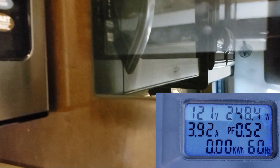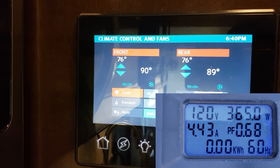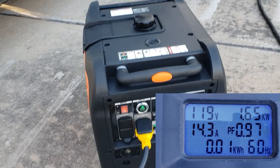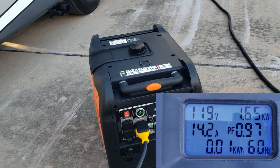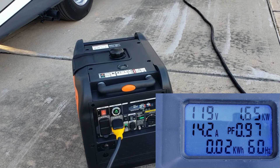Remember, we only have 30 amps to play with. Let's turn on the refrigerator, then one AC. We've got the refrigerator and one AC on. This thing is so quiet — I don't know how to explain it. We're pulling right at 14.2 amps and 1,650 watts — that's one leg.